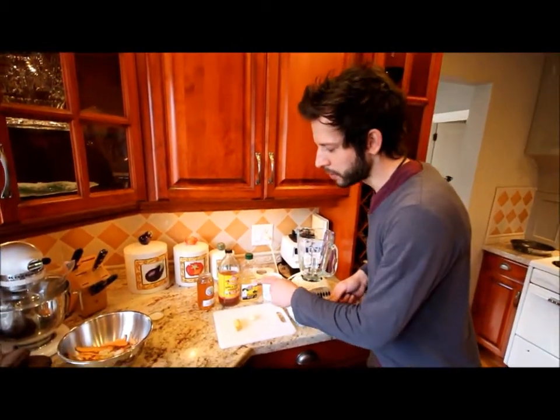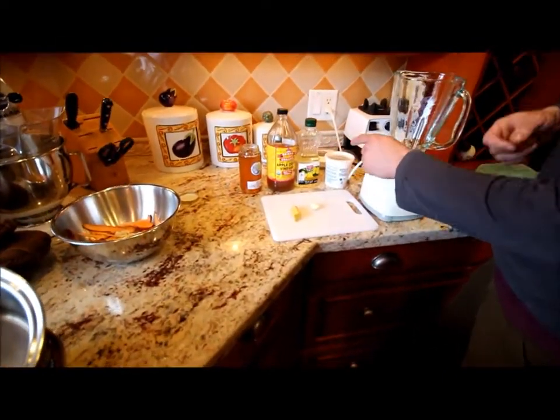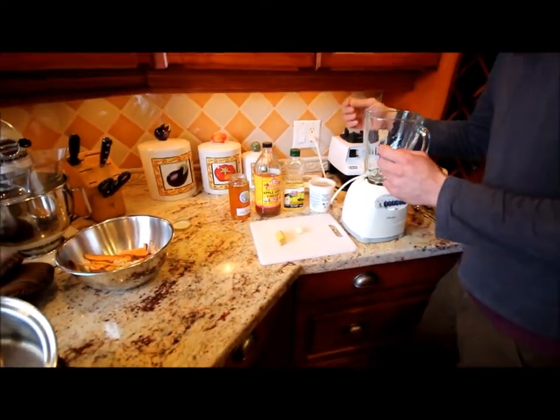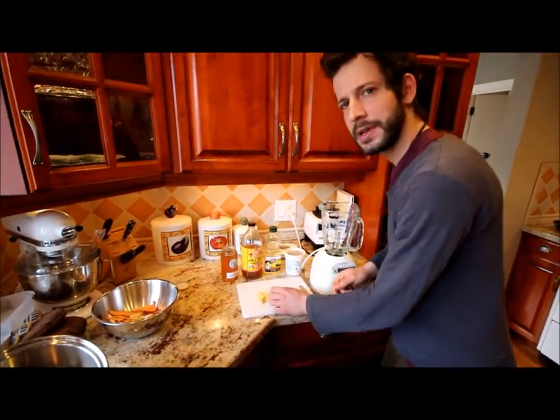Let's have a quick look at our ingredients. I have a little bit of honey, apple cider vinegar, and vegetable oil — vegetable oil is fine because the miso tends to be quite strong in flavor, so you don't want to waste your best olive oil. About a thumb's worth of ginger and a nice clove of garlic.